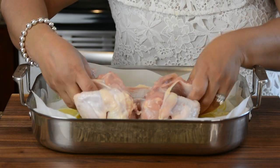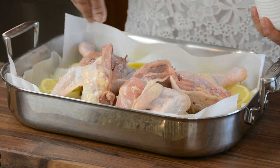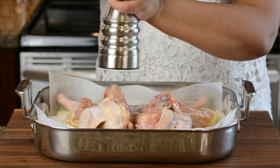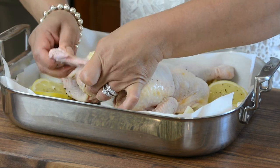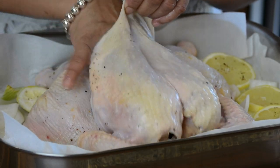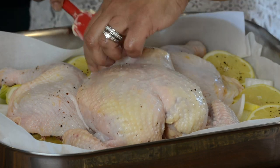We're first going to lay the bird this way to season this side, then flip it over and season the other side. We're going to season this side well with salt and a generous helping of black pepper. Now I'm going to flip the bird over, tuck the wings underneath so they don't burn in the oven, and loosen the skin because we're going to put some of the flavored butter underneath so that all the flavor goes right into the flesh of the chicken. We're going to do the same thing on the thighs.